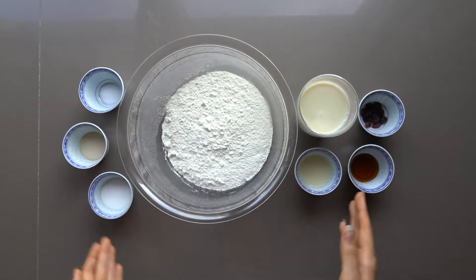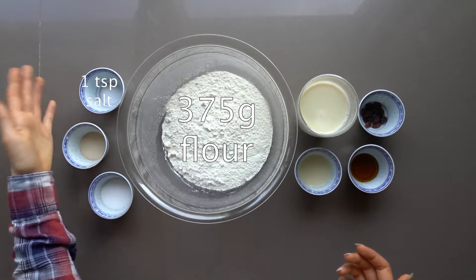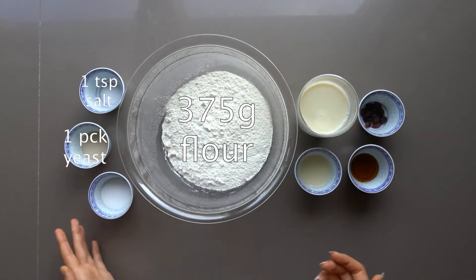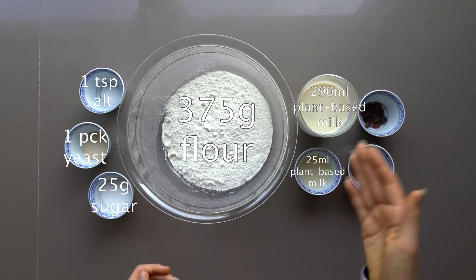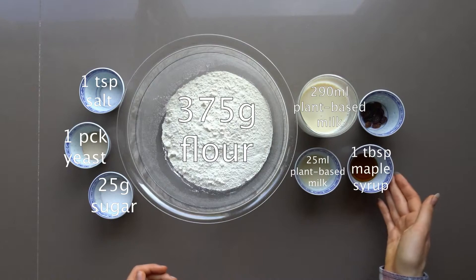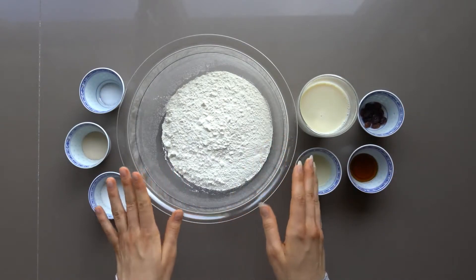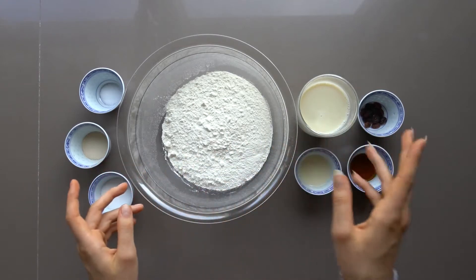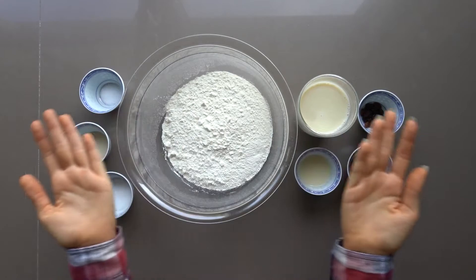All you'll be needing for this is 375 grams of flour, 1 teaspoon of salt, a packet of yeast, 25 grams of sugar, 315 ml of plant-based milk, a tablespoon of maple syrup, and 2 to 14 raisins. This recipe was inspired by a recipe I found on The Fresh Loaf.